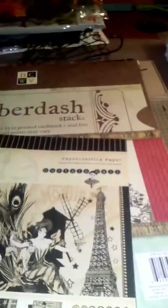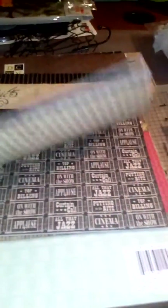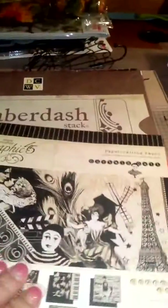I picked that up, and then I got this off Scrapbook Deals too — the 8x8 Graphic 45 Curtain Call. I already have it, but this is one of the papers that I hoard, so anytime I see it I gotta get it because I just love this paper. It is gorgeous.